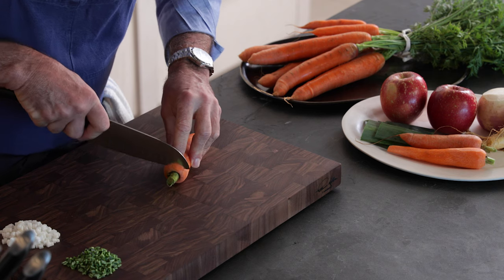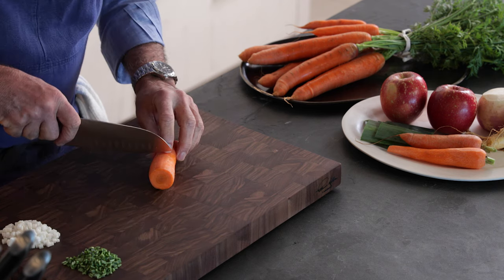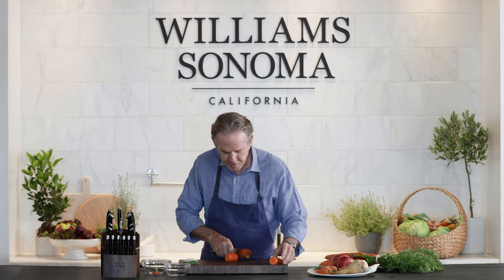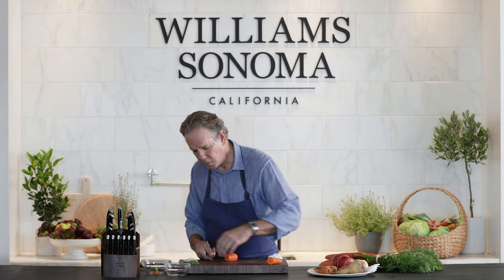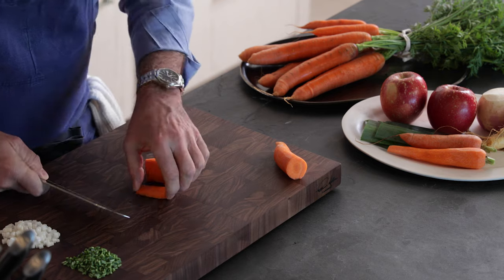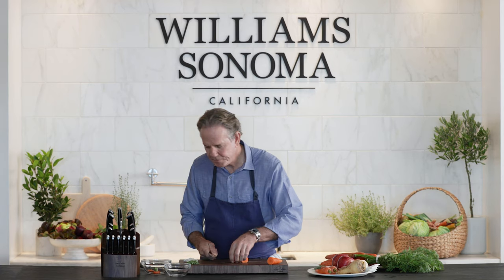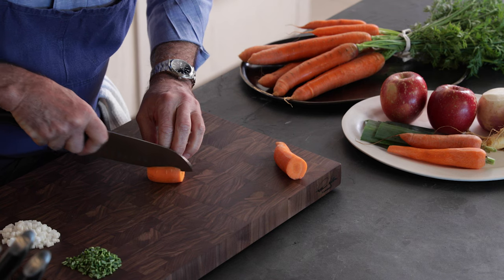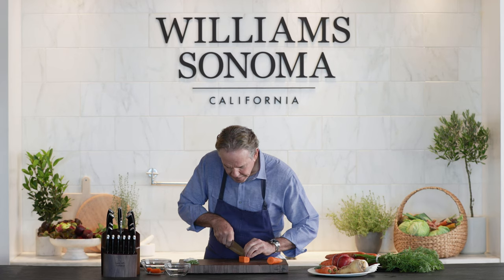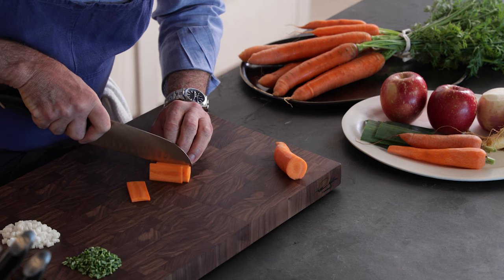We're going to begin by just taking our top off. We're going to cut it to a length that we feel is manageable for us. Putting a base so that we can create a block that then we can slice from and establish our sheets to cut into brunoise. We're going to go ahead and slice our carrot into approximately one-eighth-inch sheets.